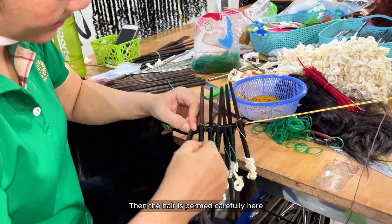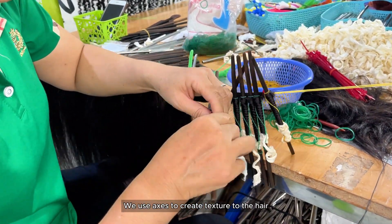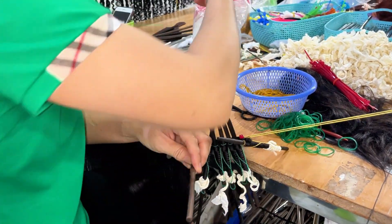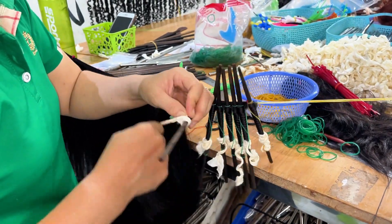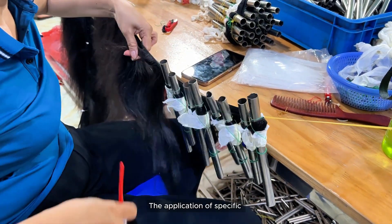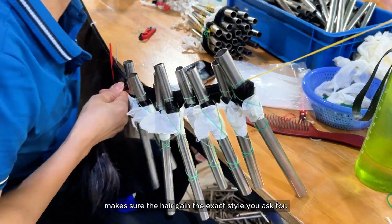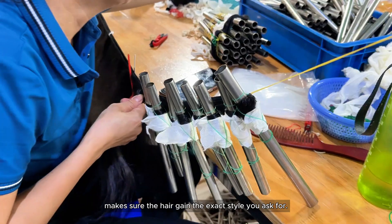Then the hair is permed carefully. We use acids to create texture in the hair. The application of specific acid size and the curling technique make sure the hair gains the exact style you ask for.